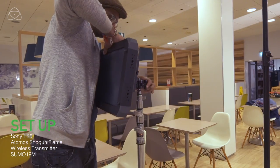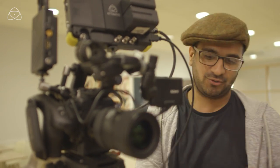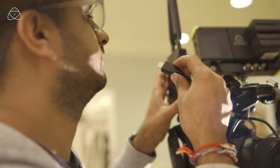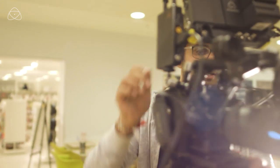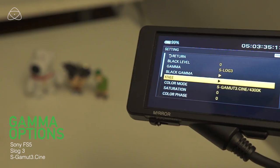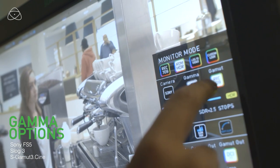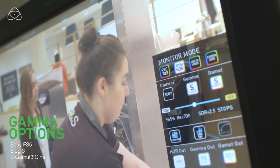I'm getting a feed from my S5 into my Atmos recorder and putting it into the wireless transmitter, which is then going to the Sumo. I'm recording on my camera in S-Log3 S-Gamma Cine — Sony S-Log3 S-Gamma 3.